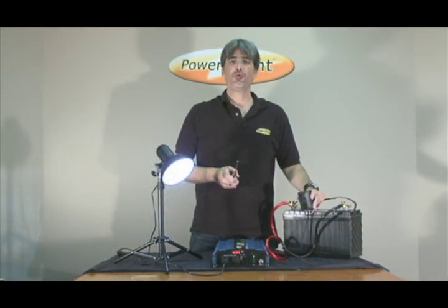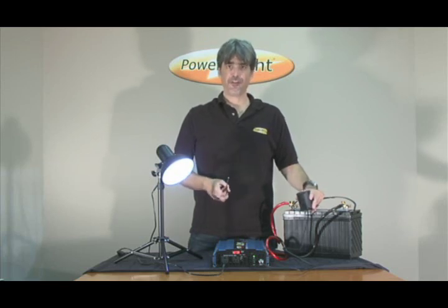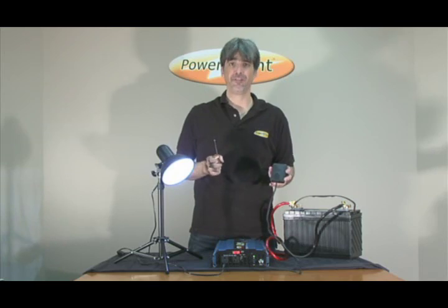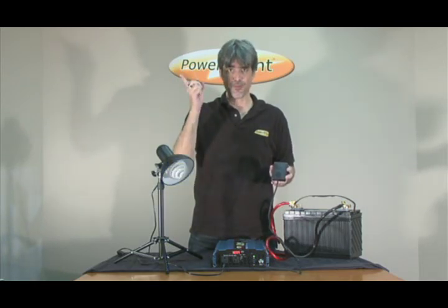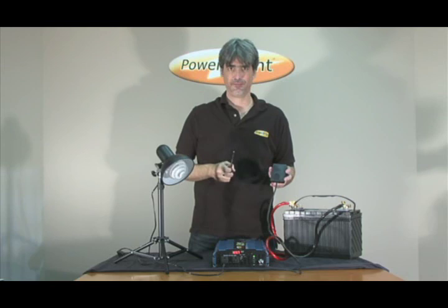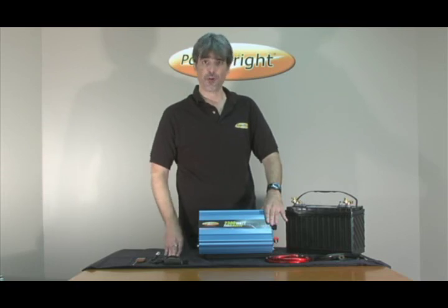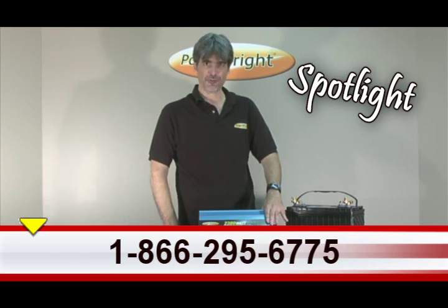PowerBright PW2300 inverters also feature a receiver and a wireless remote with a range of up to 150 feet. At the flick of the switch, turn your appliance off. Remember, if you have any questions about this product, you can consult the instruction manual or call one of our helpful customer service representatives at the number on your screen.